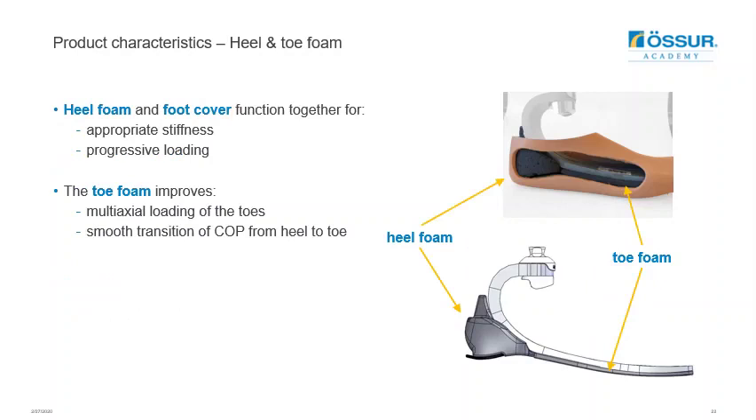The foam at the heel and toe is a proprietary expanded thermoplastic polyurethane (TPU) foam — a closed-cell elastic particle foam that combines the advantages of TPU with the advantages of foam, making it as elastic as rubber but lighter. The foam has high resistance to abrasion, low density, high elasticity, high strength, and good long-term durability.